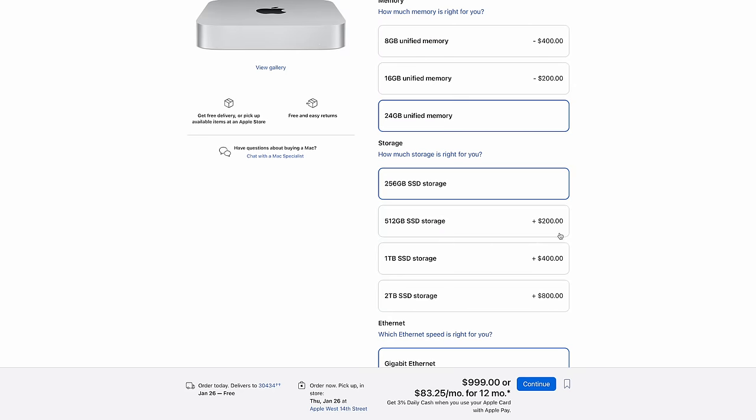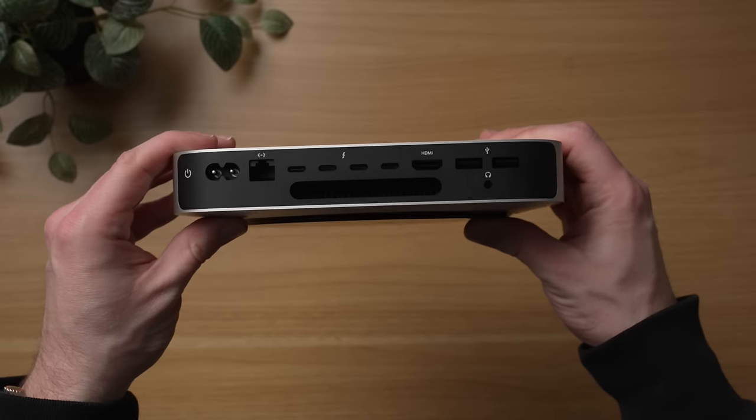With a few clicks on the configuration page, you could be awfully close to the price of a base level M2 Pro Mac Mini, which may be the better choice if you value faster multi-threaded CPU performance, faster GPU performance, or want the HDMI 2.1 port and additional two Thunderbolt ports for maximum I/O.